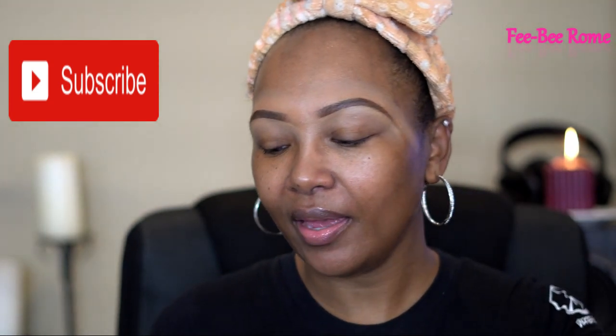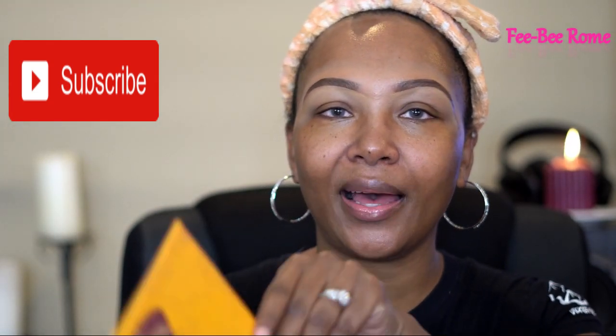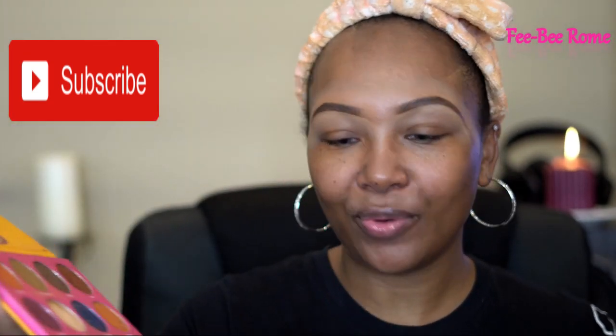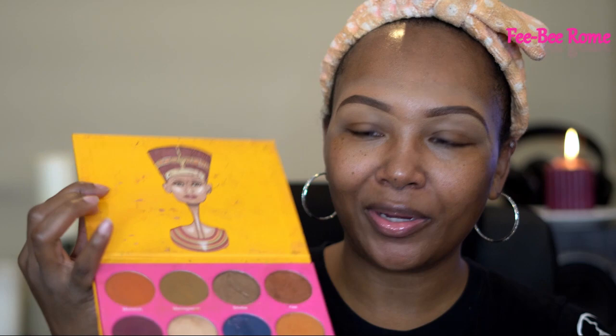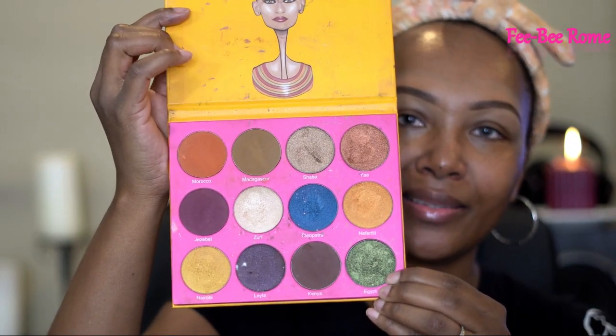Let's get into which palette we are going to be using. This one right here is from Juvia's Place — a lot of y'all have probably seen this one. This is one of my favorites from Juvia's Place; it's the Nubian 2. One actually fell out as soon as I opened the palette, but let me grab it — okay, this is what the palette is looking like.